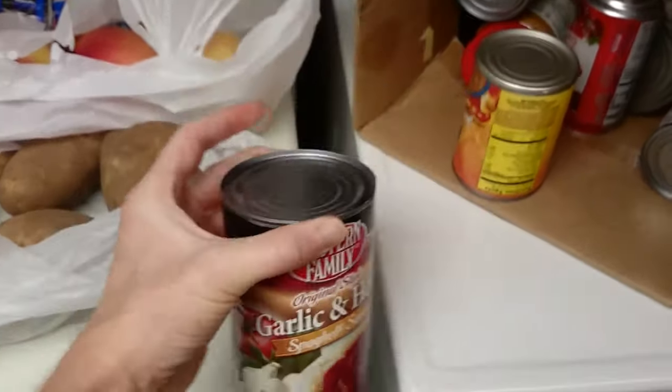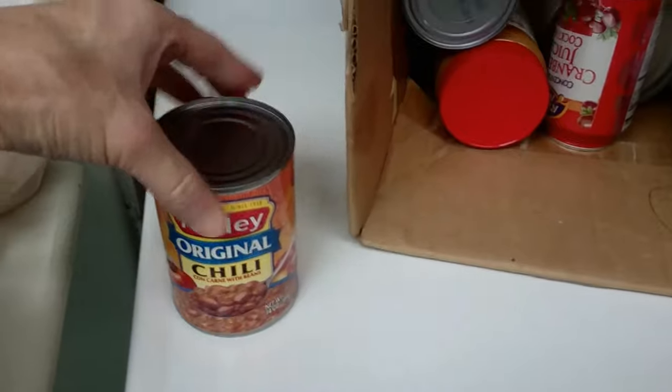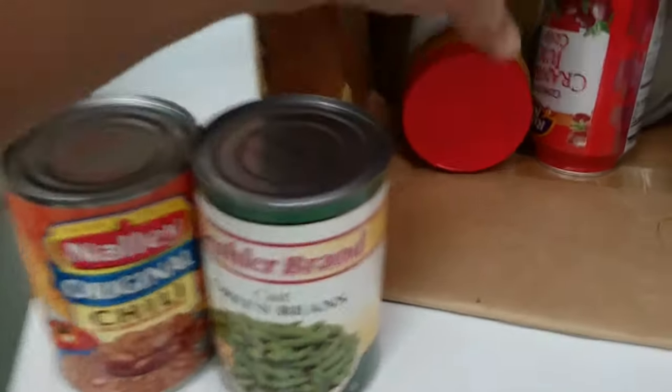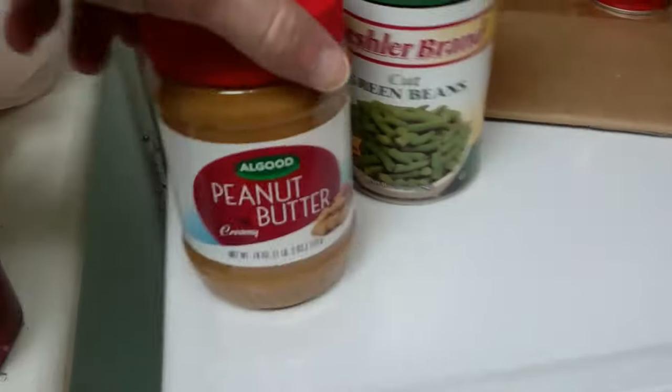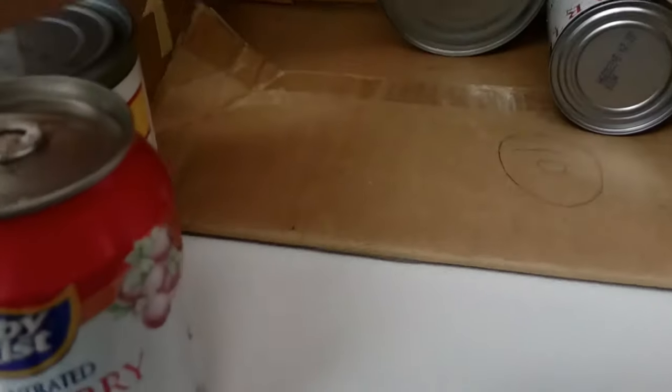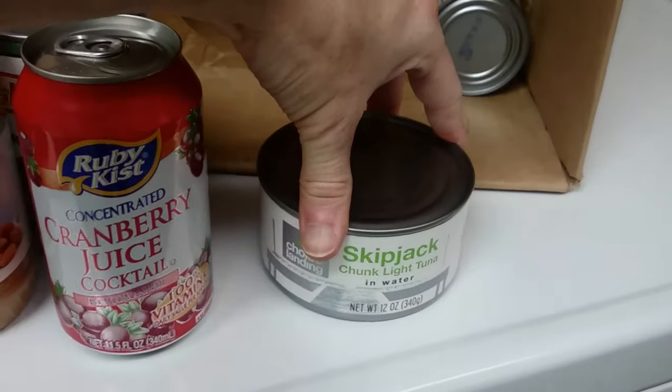Spaghetti sauce to go with the spaghetti. And chili. And green beans. Peanut butter — high protein. And berry juice. And tomato soup.